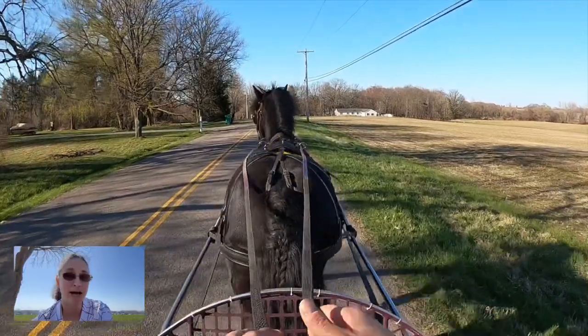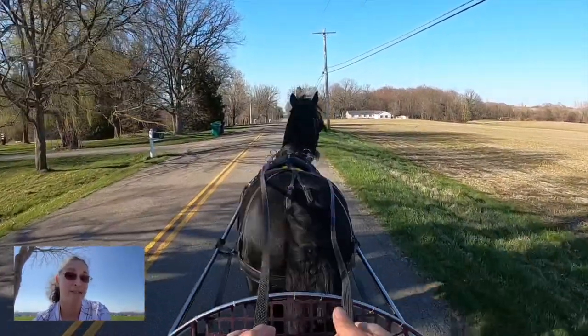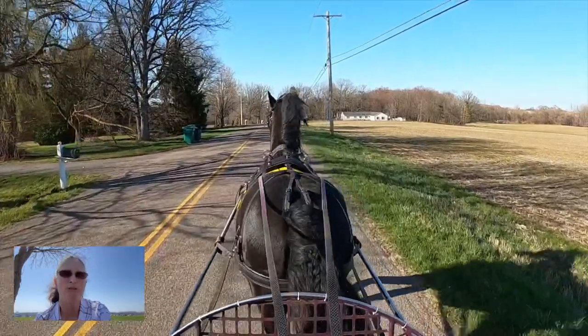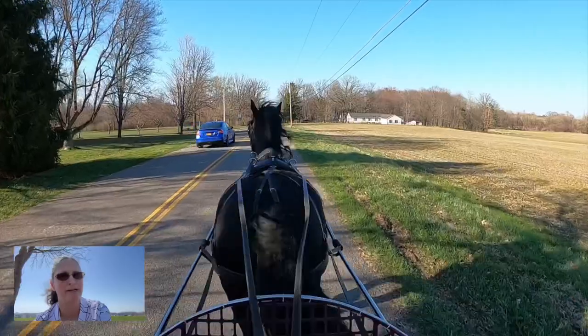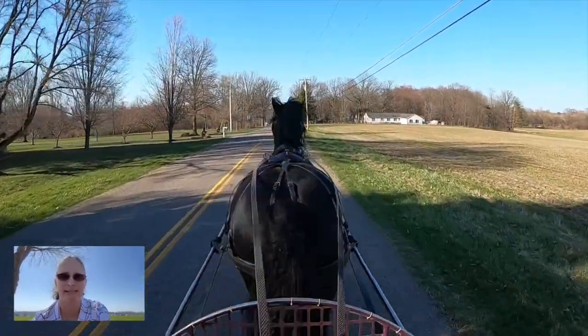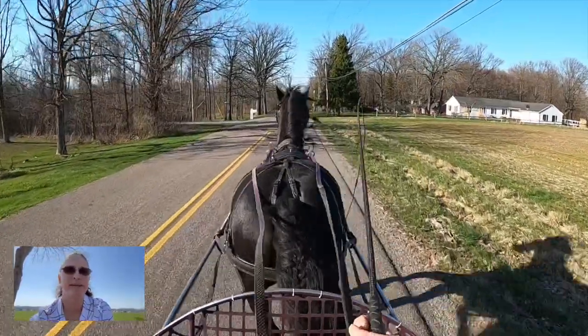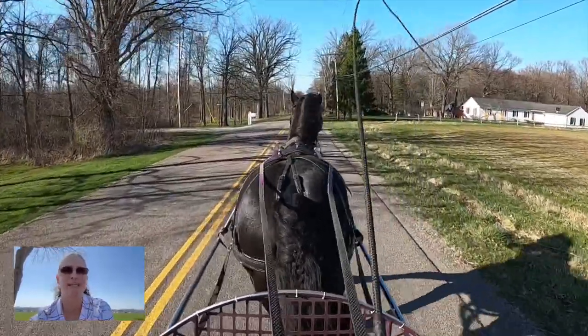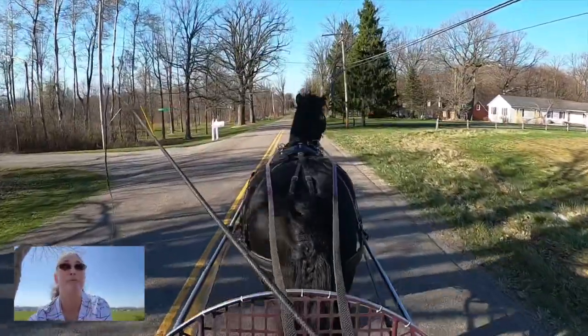Depending on how well you manage a compost pile, you can have it ready to use within as little as a month, but on average most of us are looking at about six months to a year. You're going to turn it about three to four times in that year. When it's ready, compost is not going to smell — it's going to be nice and earthy, rich in nutrients. It literally looks like brown gold.